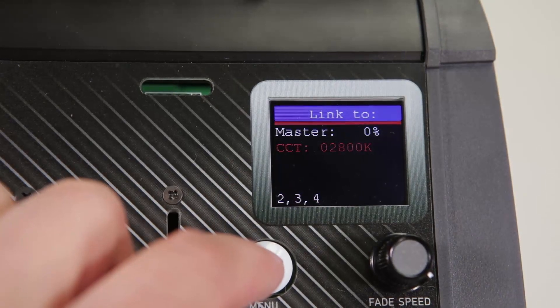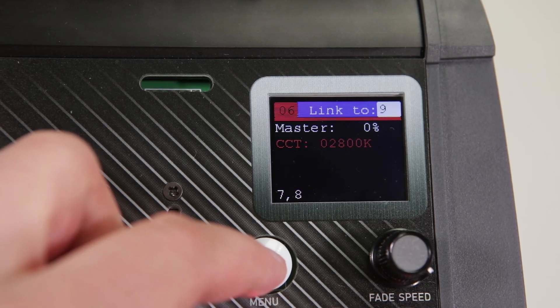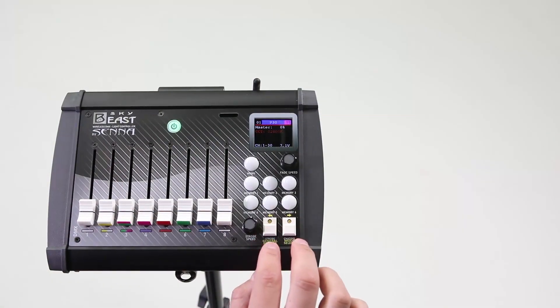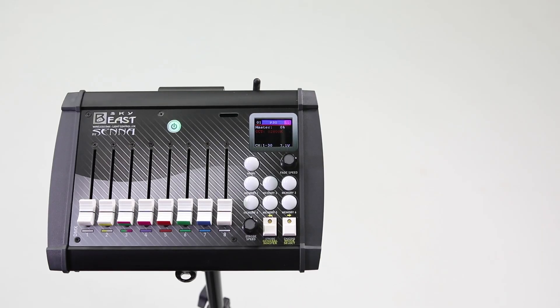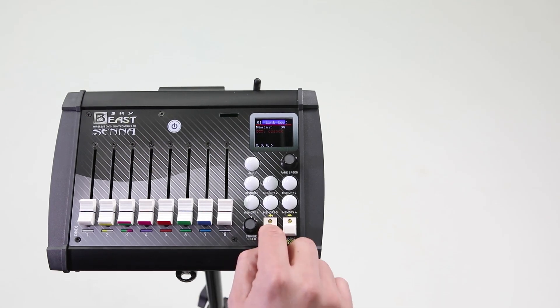You can set up to eight groups of lights. When the lights are set, confirm the setup with a short press on both rectangular buttons. If you want to take a certain light out of the group, undo it the same way you linked it to the group.